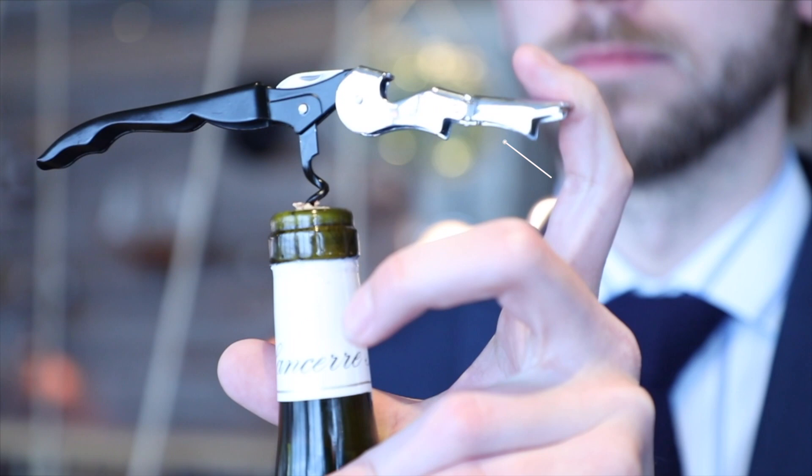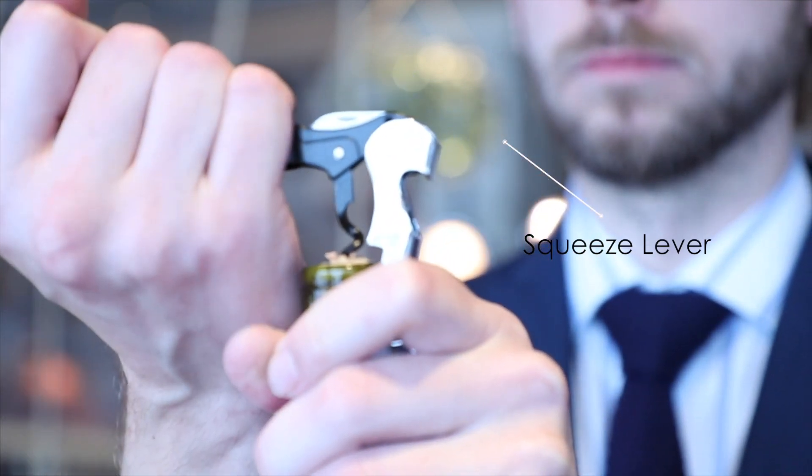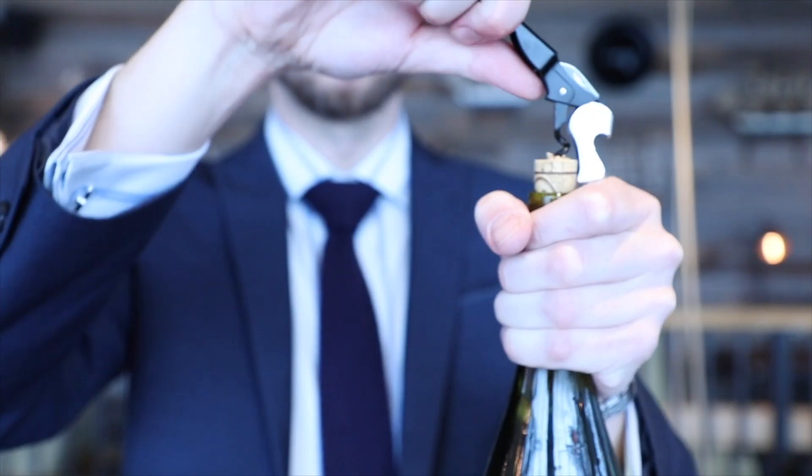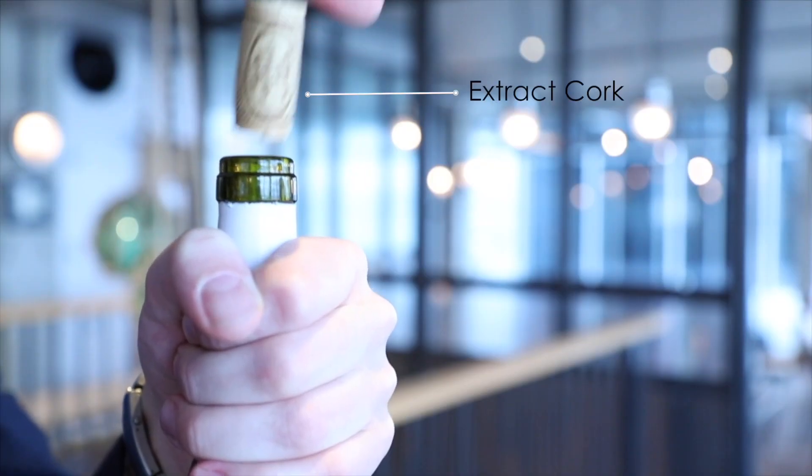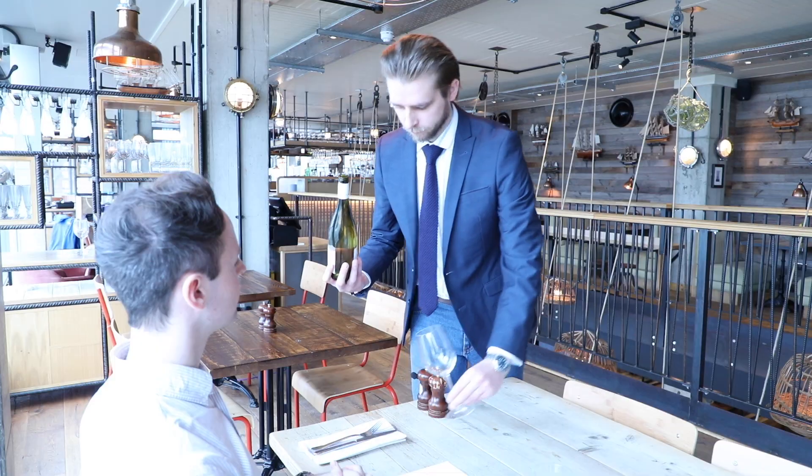Squeeze lever against top of bottle. Gently lift handle. Repeat process on second level. Carefully extract cork. Pour wine.